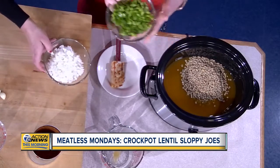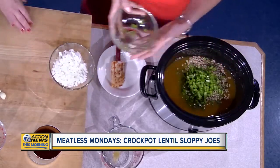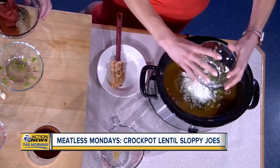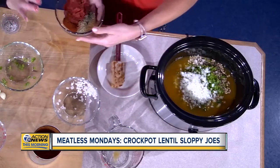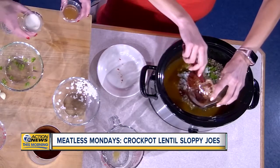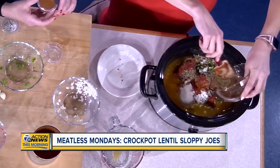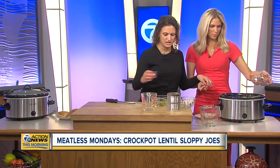We've got green pepper — about one green pepper — and about a cup to a cup and a half of onion, which is about one medium onion. Then tomato paste, some parsley, oregano, a little bit of cayenne for heat, some paprika and chili powder. And then a little bit of sugar and a little bit of apple cider vinegar. The combination of the apple cider vinegar and the sugar is what gives it more of a barbecue-y taste instead of just a tomato taste.